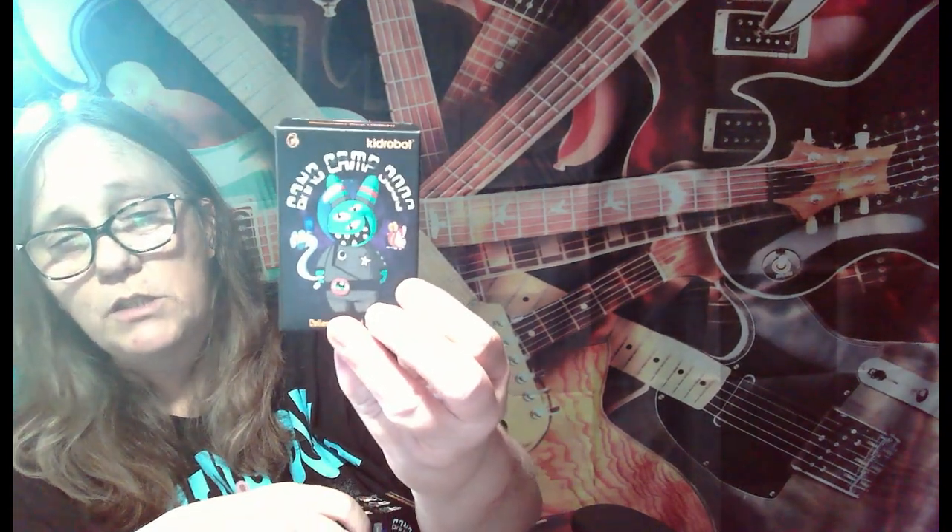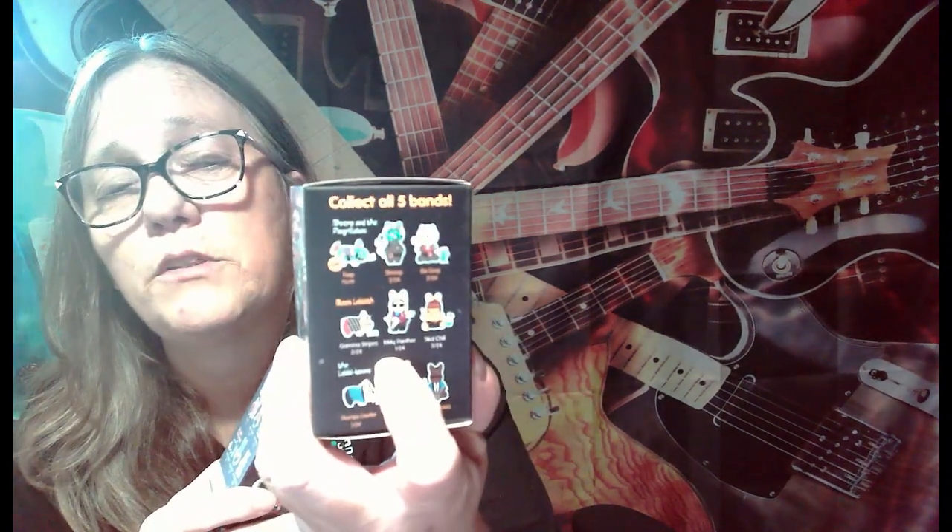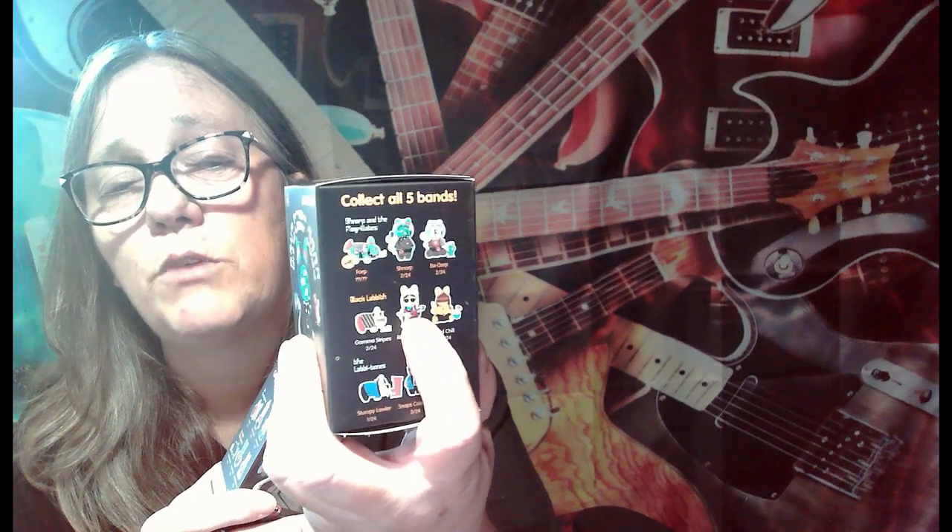And this one time at Bandcamp, I stuck a flute... Hey everybody, it's Mama J, and I am back with some more of these Bandcamp 3000s. We've opened some of these. We are trying to score the Black Labyrinth set. We have gotten only the one here in the middle.